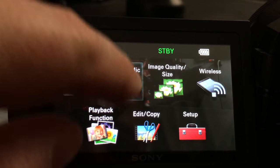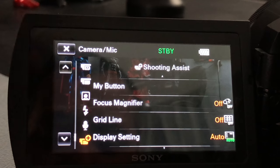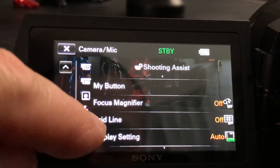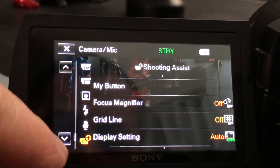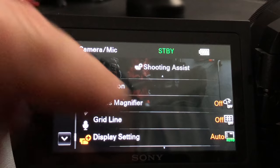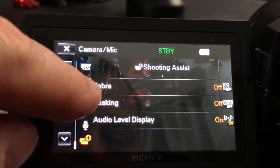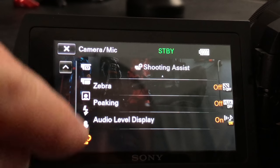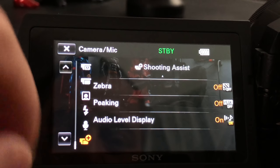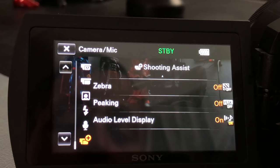I'm going to go back to the camera and mic menu and scroll down. This is your shooting assist section: you have grid line focus magnifier, which is cool. Display settings on auto shows all the stuff displayed in shooting mode. Zebra is a really cool feature to help you get really good exposure. You have peaking and auto level display — things I'll have to show in another video.